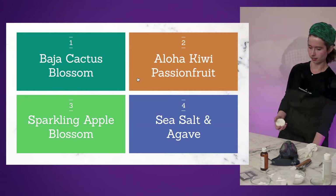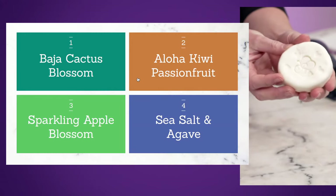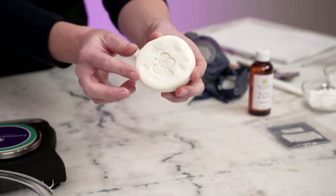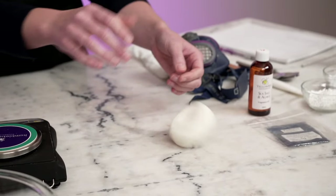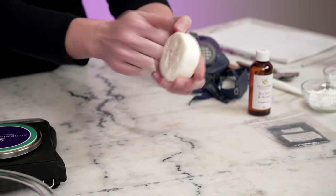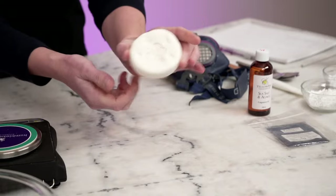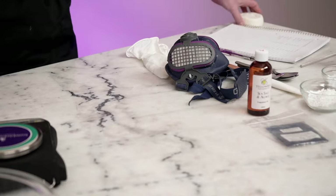So this is the bar we're making — I had a little bit of fun with it. I made it two and a half hours ago and it's already really, really hard. That's one of my favorite things about the way I'm going to teach you to make shampoo bars on Sunday — they get really hard really fast and stay really hard throughout their life.